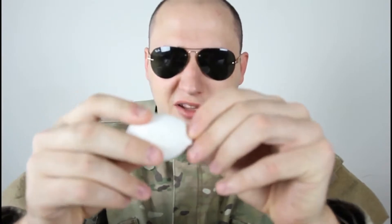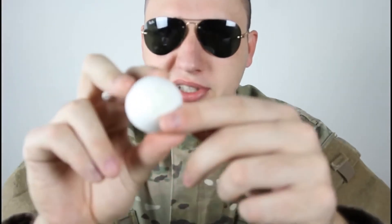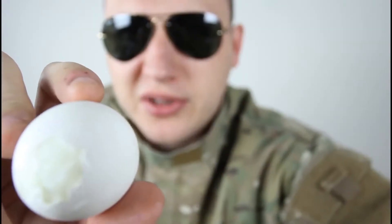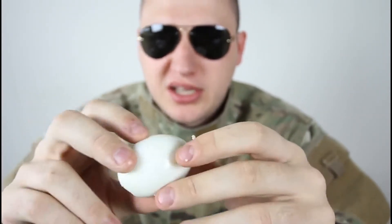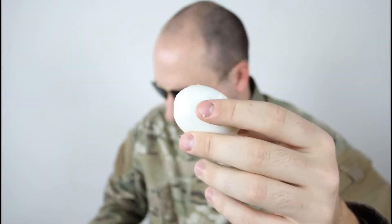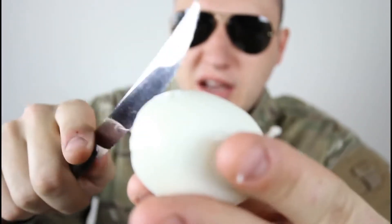Let's peel the egg. Of course I'm gonna peel it the Russian way — if you don't know how, I have almost a million views on that. Look, it's cooked. You peel a little bit on this side, peel a little bit on the other side, then peel a bigger circle and just blow it through the small hole. Since this was cooked in a plastic cup, it's kind of harder to do that, so let's grab a knife and cut it.